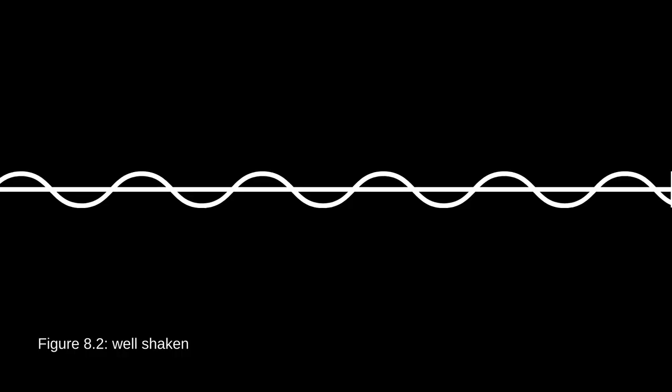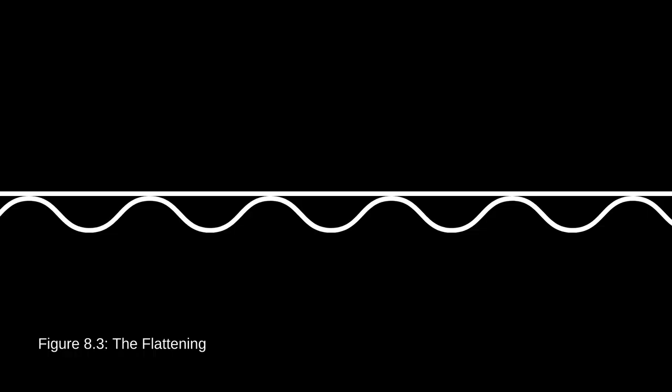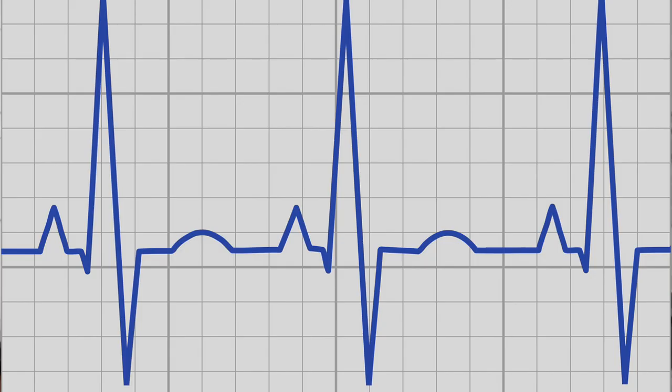On a graph, correct vibrato would look like a wave that goes equally above and below the pitch. This would be bad because it never goes above the pitch, so the average makes it sound kind of flat — a lazy sound. And this is worse. That's an echocardiogram. I'm sorry, Mr. Smith, you have a broken heart.